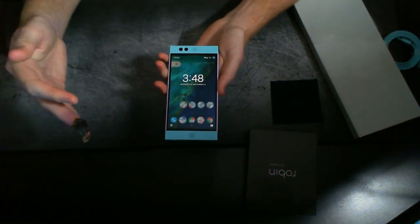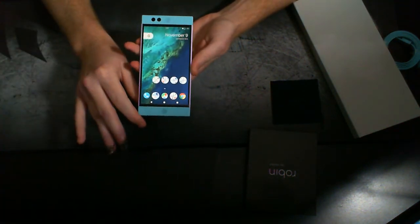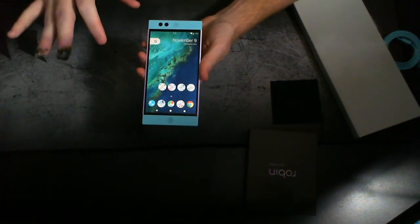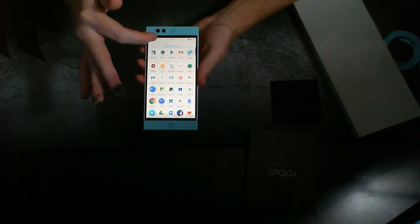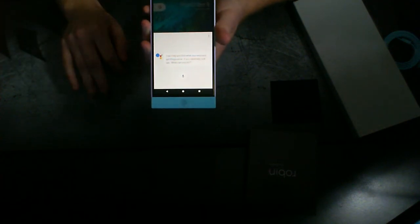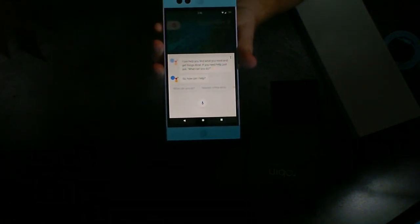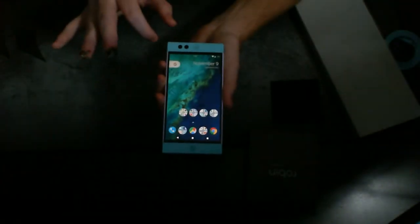Right now I do have an AOKP ROM installed on this, so this is not going to be your stock software. I do have kind of a pixel experience installed — this is the Pixel Launcher, and I do actually have the Google Assistant working on it too. So Google Assistant works fantastic.